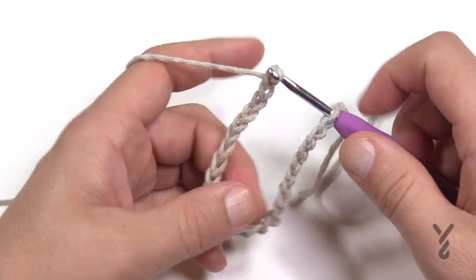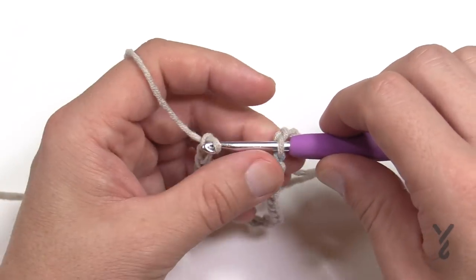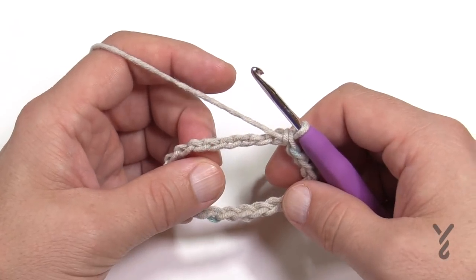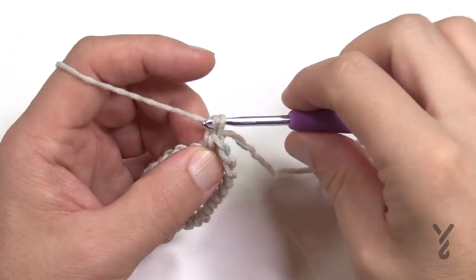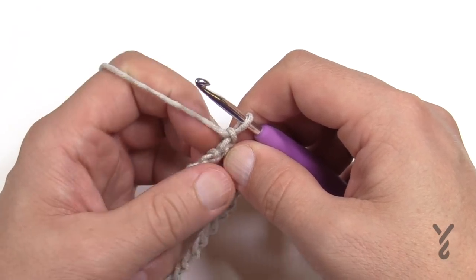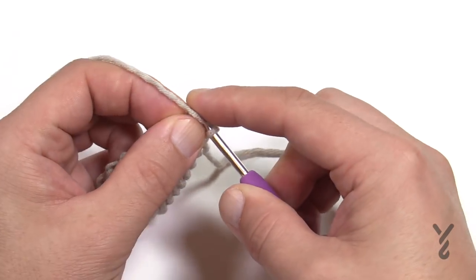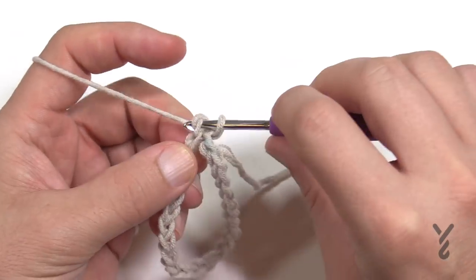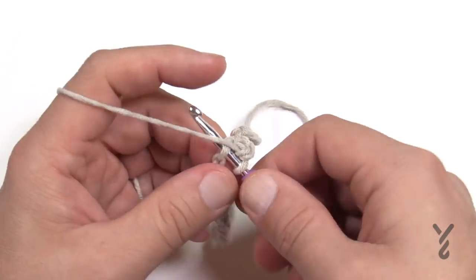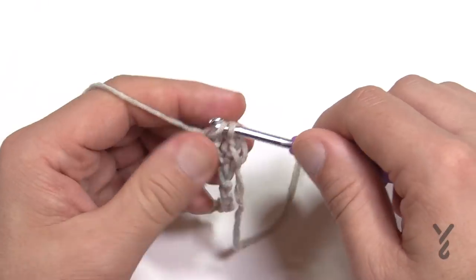That's as far as I'm going to go because I want to show you the repeats — it's actually a really easy thing. Once you get 126 on here, yarn over, pull through and through, and then we're going to begin going all the way around in the back loops of the chain to start. Chain up one, and in the same stitch where you did the join, single crochet in the back hump of the chain all the way around. You should end up with 126 stitches.